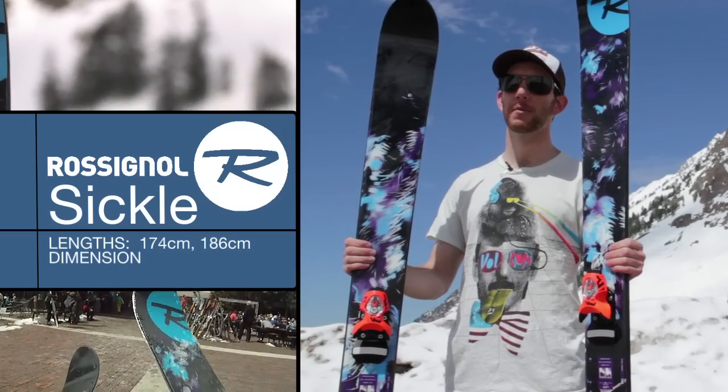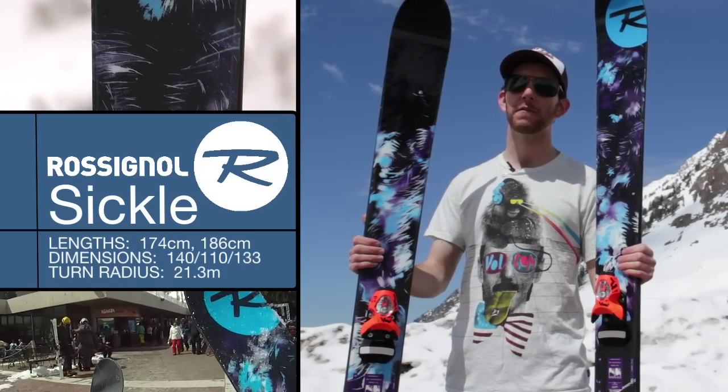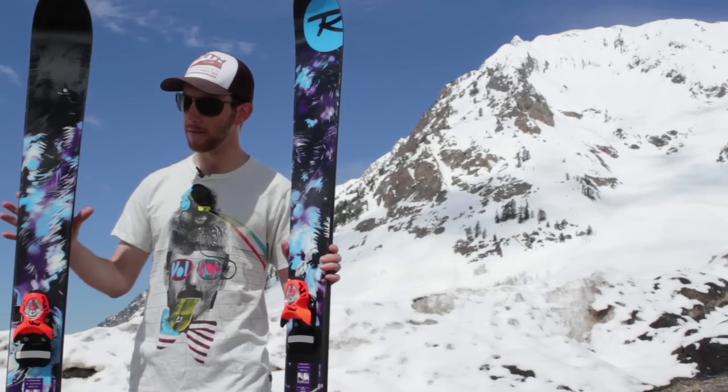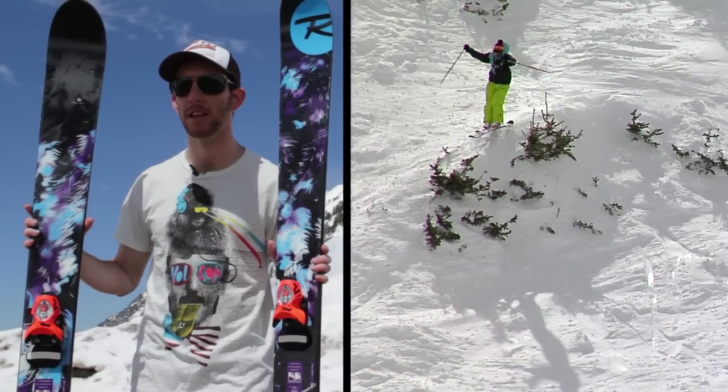What's up guys, this is Elias with Backcountry.com to show you one of my favorite skis coming out next season — it's the Rossignol Sickle. It's a super fun all-mountain freeride ski, twin tip, full rocker, wood core with sidewalls, sandwich construction. They've angled the sidewall on it to cut a little bit of weight and keep it from getting too chipped up if you bash them together.